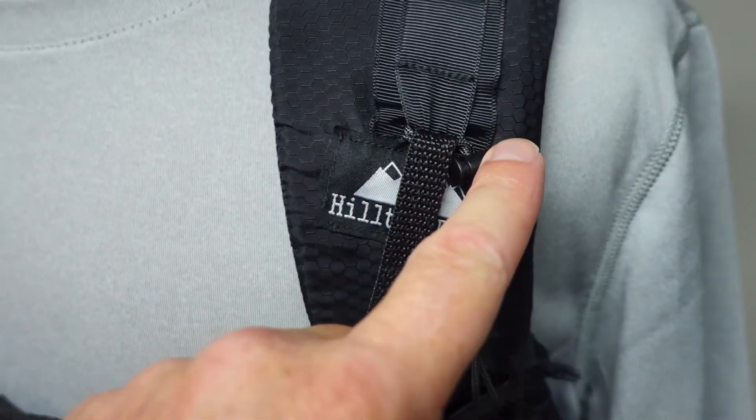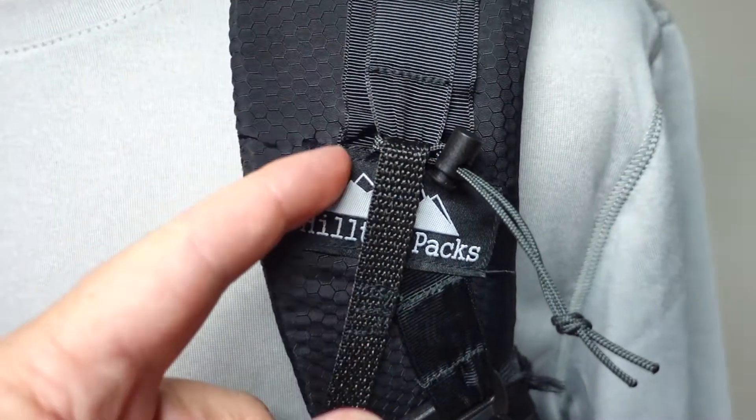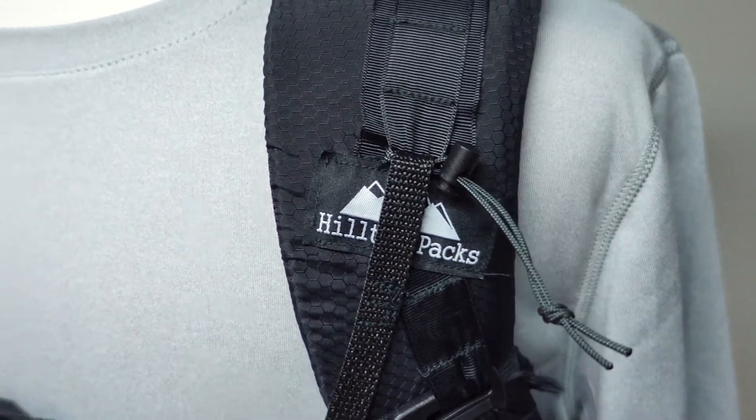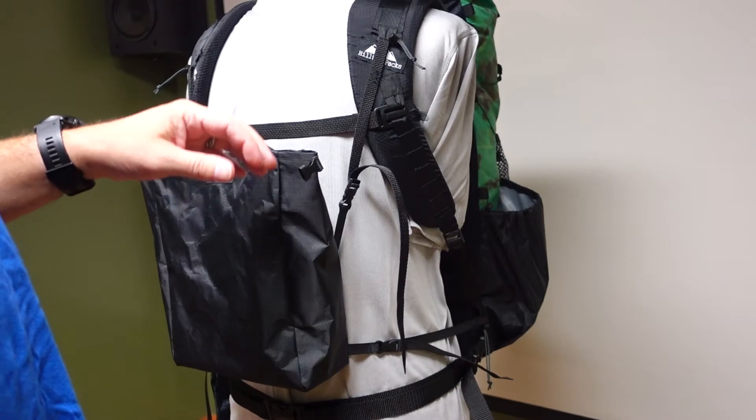The same goes for the other side and the bottom strap. These little locks make the system very versatile — you can move them up and down quickly out in the field, and they'll work with pretty much anything.